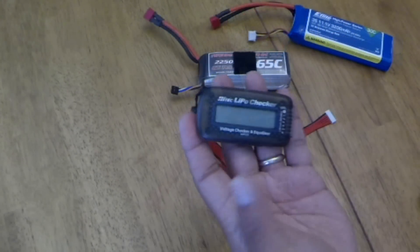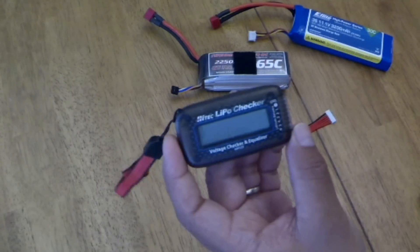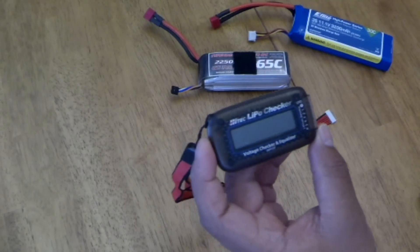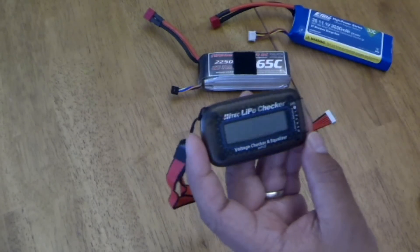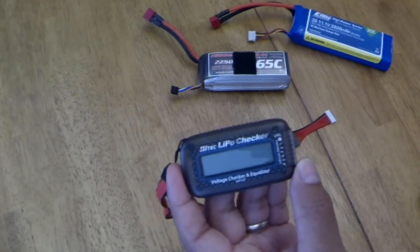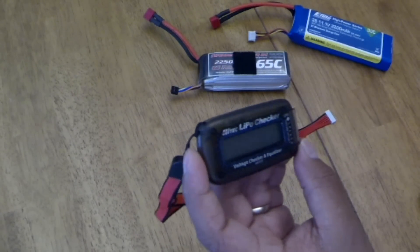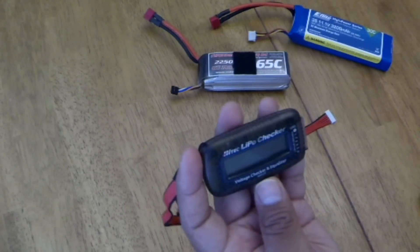The LiPoChecker is compact — you can see the size compared to my hand. I've been in the hobby for a while and should have gotten this a long time ago. This would have saved me a few crashes where batteries would get mixed up and I'd put in a battery I thought was charged but wasn't.